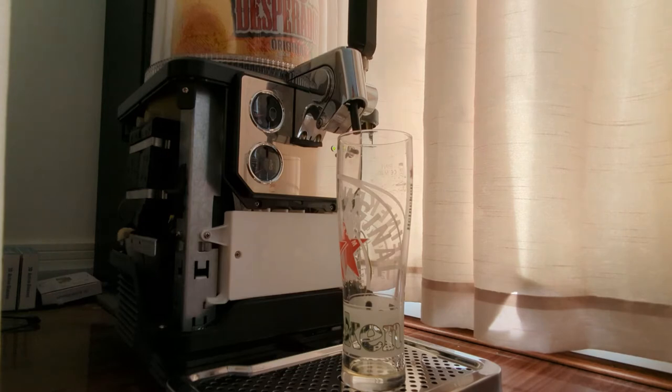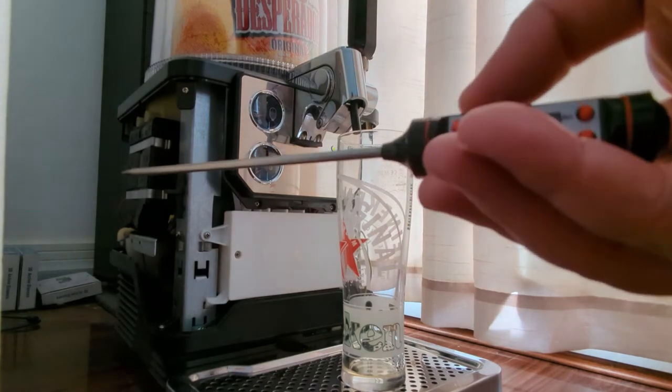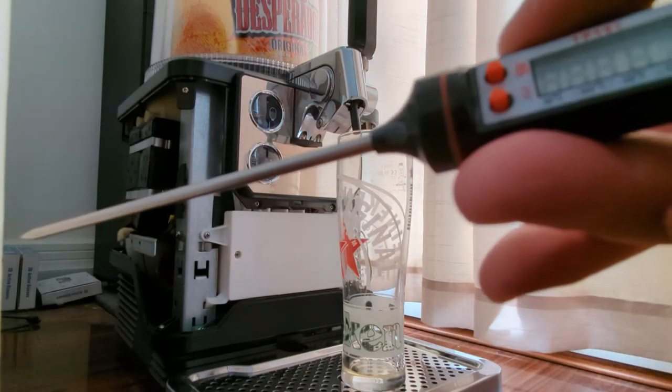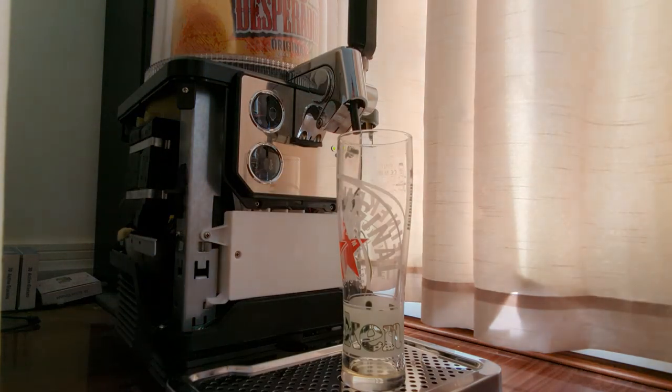It's the 17th today and it's been a 30-degree day. The machine is not in an ideal location — it's in a room where the sun's coming in, though the curtains are blocking some of it. But I thought let's give it a go and see what temperature the beer's coming out at. The room temperature at the minute is in the 30s, so it's really warm. Here's the Blade machine — the beer's cool. It's down to about three-quarters empty. I've never had Desperados before; it's actually really nice on the Blade.